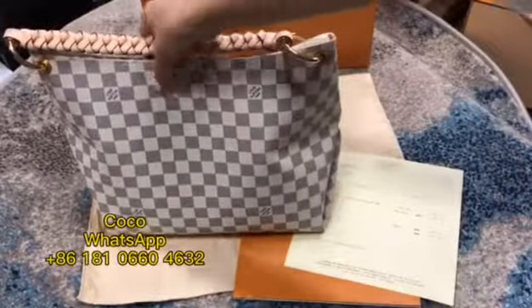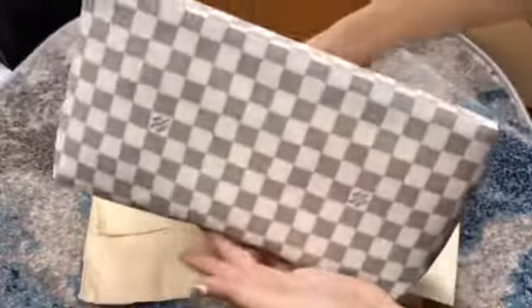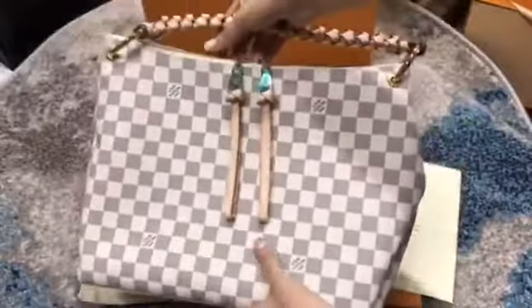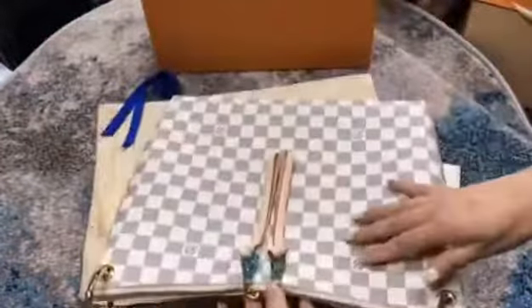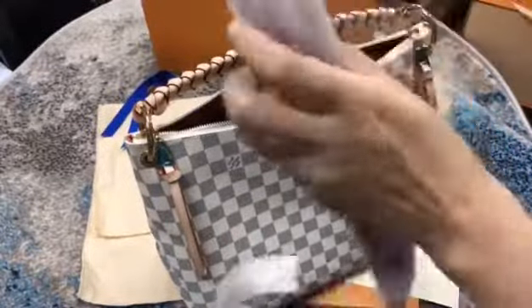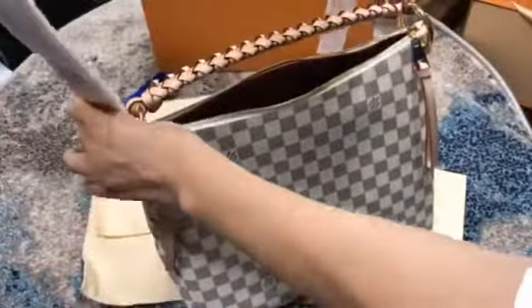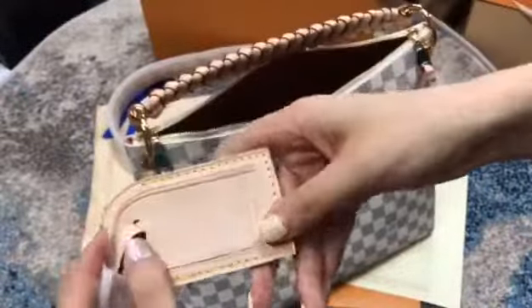Hello everyone, welcome back to my channel. I will show you this Louis Faden handbag. Please check this — the material is comes. This is a strap, a non-strap. We can put your name on it.